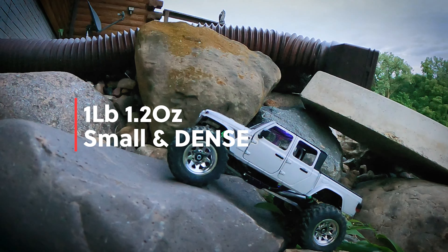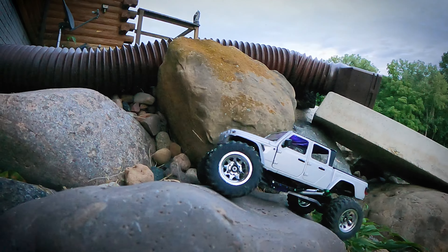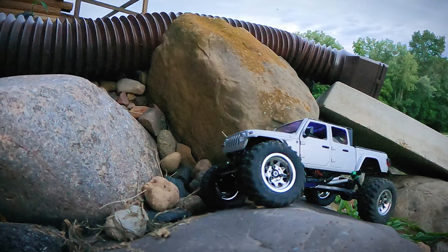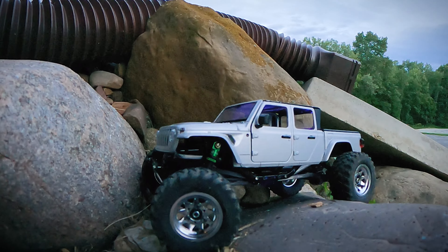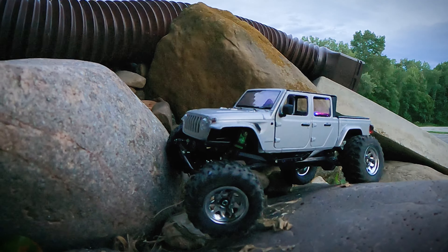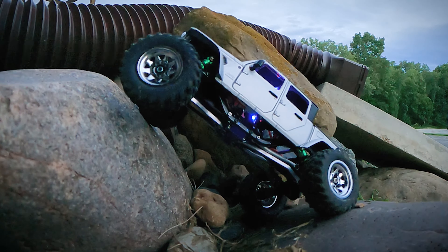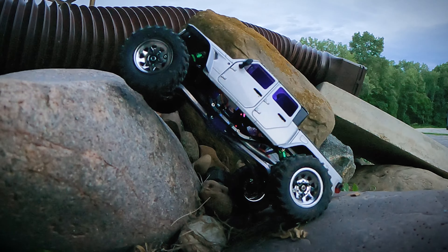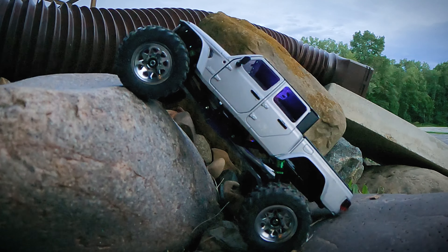I didn't even weigh this, so I can't tell you how much it weighs. But it needs a flat skid, definitely needs to have the underside cleaned up a little bit, maybe rock sliders. I don't really plan on putting too much money into this. I did order some BFGoodrich KR3s from RC4WD, and also two competition beadlocks for this from them as well, so we're going to see how those work out.